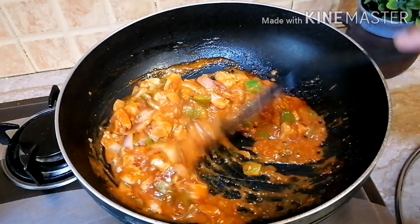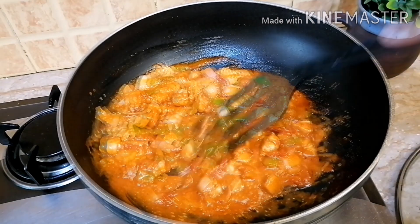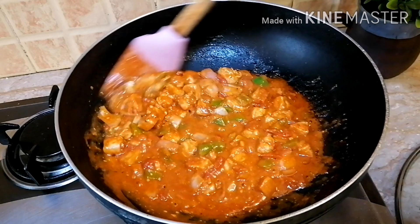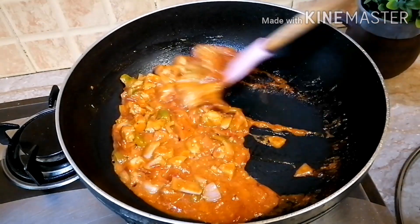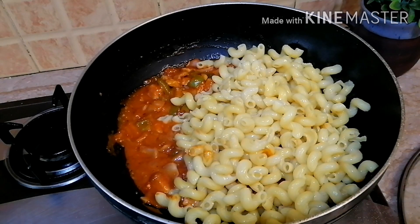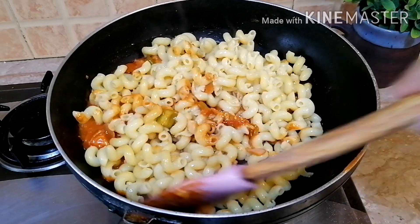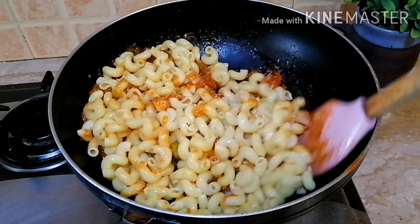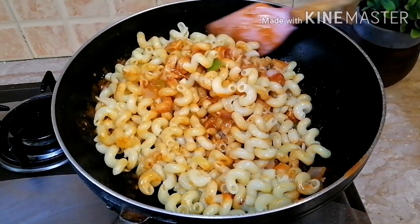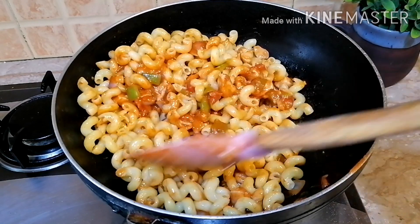The chicken and vegetable gravy is ready. Now I will add the boiled macaroni and toss it well. Our yummy chicken and macaroni will be ready. The recipe is very good and delicious — you should try it. Inshallah, it will be very good. I wanted to share a story with you.